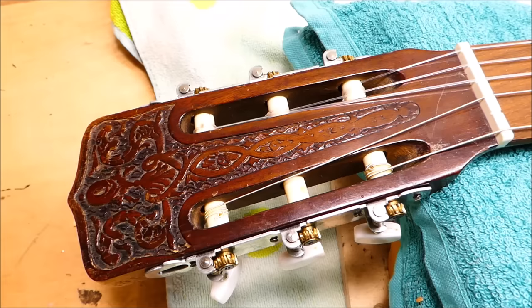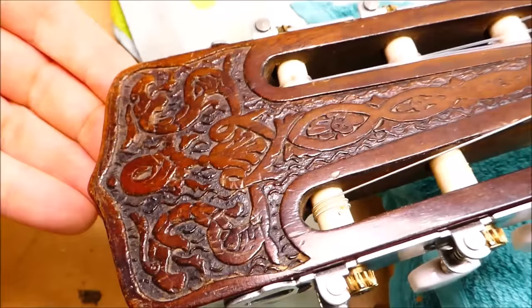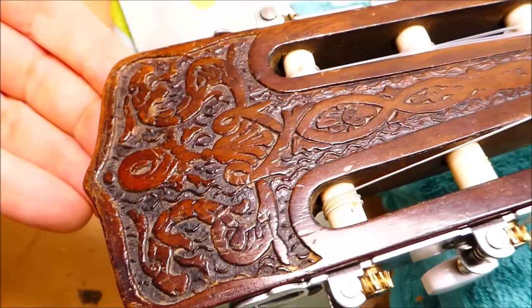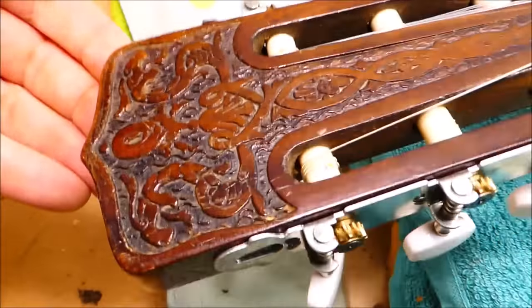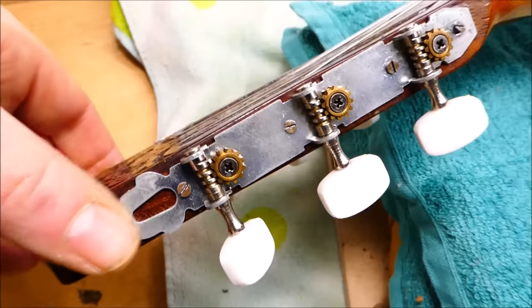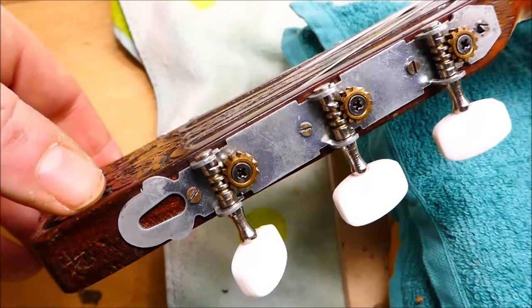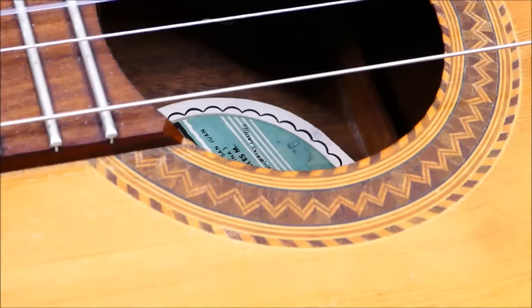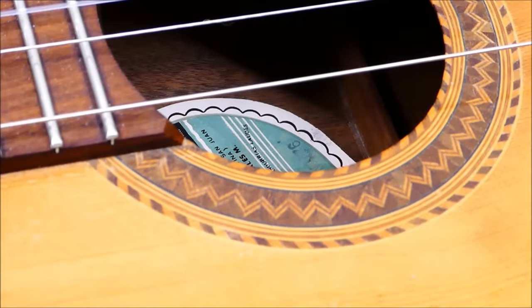The other guys in Madrid and elsewhere kept it pretty tame by comparison, but these guys liked the bling. I don't know whether this is carved, incised, or maybe chased into the headstock surface. It could even be pressed in. These tuners have kind of an interesting design - very almost Art Deco.